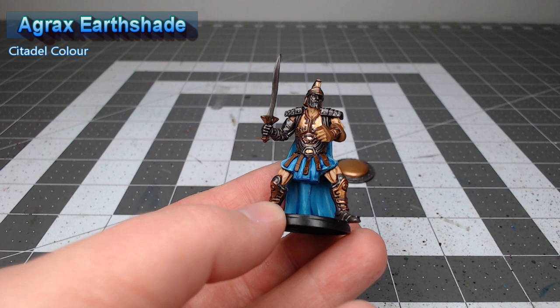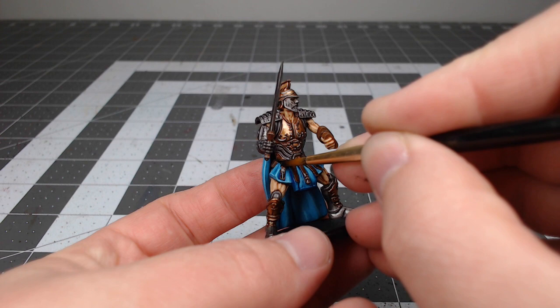Once that shade is dried we're going to take Zandri Dust and use this to edge highlight the leather straps. Be careful with this — you don't want to over-paint and end up having to redo the straps altogether.